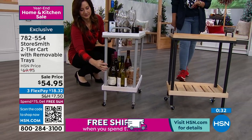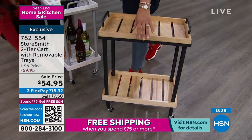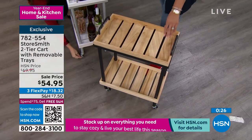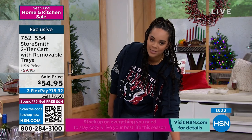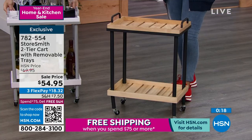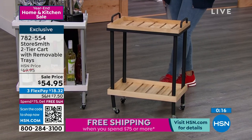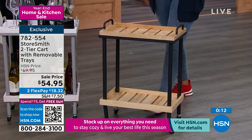We'd love to send it to you — item number 782554. White and gray is available, and natural and black is the most popular. This is copper wood, it's durable, and it's also paired with metal, so it's not plastic. You're getting extra durability to hold all of that weight. And you're just $20 away from free shipping and handling.